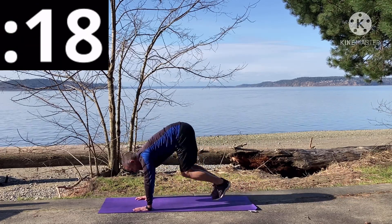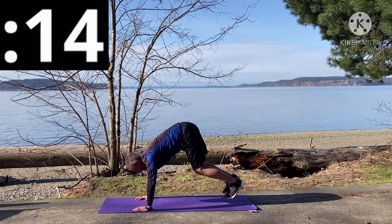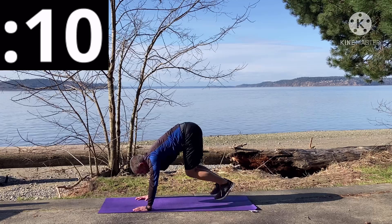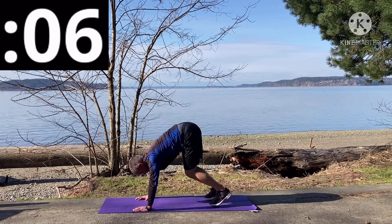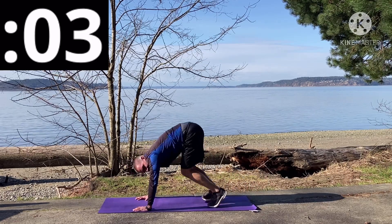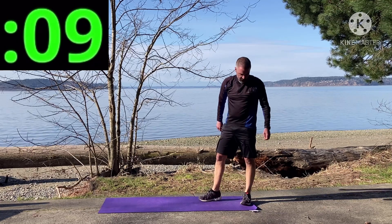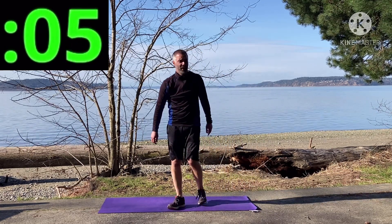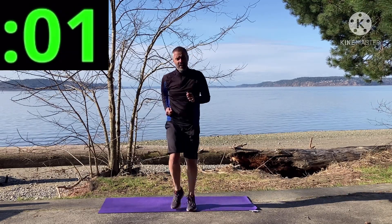Jumping up, jumping back — jumping both feet up and back. You got it, five seconds left, stay with it. And that's 20 seconds! Running in place — this might be a momentary break, an active rest period. Here we go!